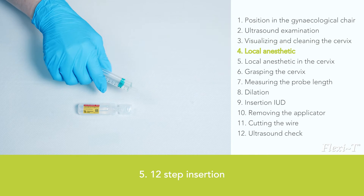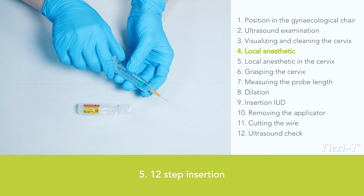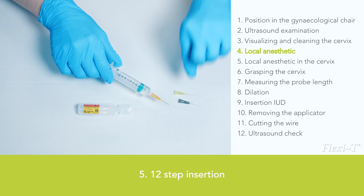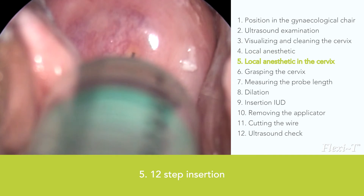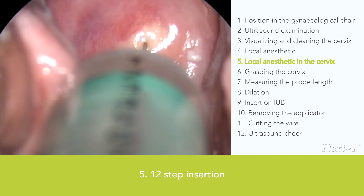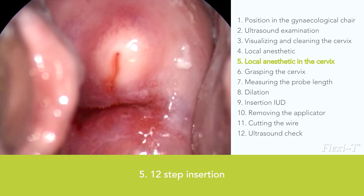Local anaesthetics are optional and not available in every country. To administer local anaesthetics, use a 10cc syringe with a short needle, which has enough length to reach the cervix. Take 2cc of an anaesthetic such as lidocaine. Place the needle against the cervix a couple of millimetres above the external os and give a short tap to insert the needle — if done too slowly, you will only push the cervix away. Inject about half a millimetre, which results most of the time in whitening of the injection area. If the cervix is large, inject two or three areas. Always inject where you want to place the tenaculum.